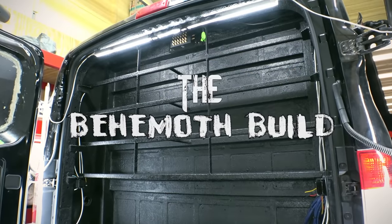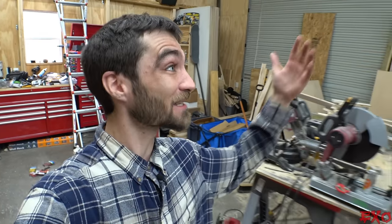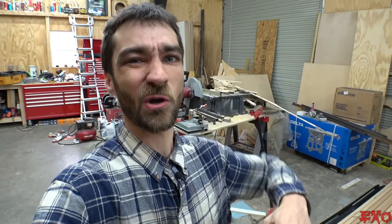Hey, what's going on, you two? XO coming at you here, just trying to stay warm inside today — it is cold outside. Hope you guys are doing well, thanks again for tuning in.